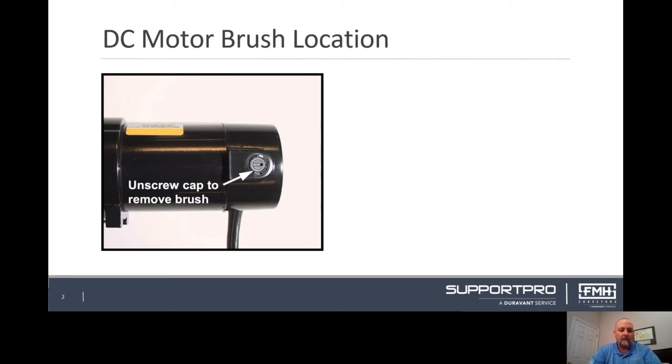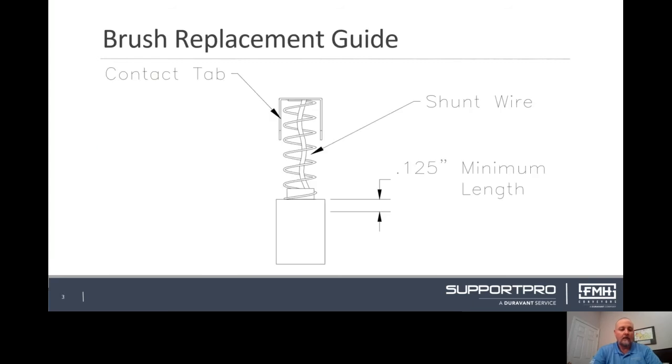Make sure power is disconnected from the unit before performing any work. We will start by removing the two brush caps located in the motor housing and then removing the brush insert. Check the brushes are eighth inch long or longer.